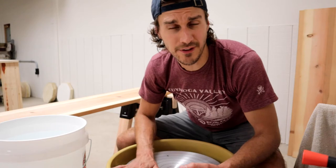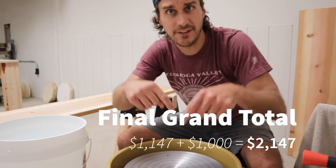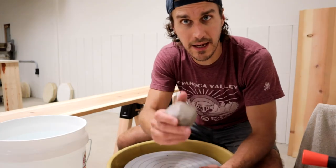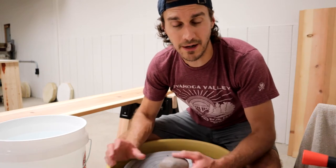So with this one thousand dollar potter's wheel, I don't know exactly how much the total is — I'm going to add it up and put it right here. That's how much the grand total is to get this pottery studio off the ground. The cost of clay, the cost of glazes — those are just part of doing business and not included. But that's the grand total to get this pottery studio running.